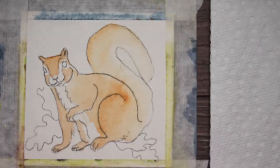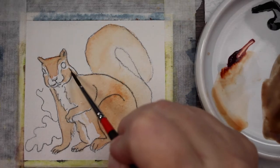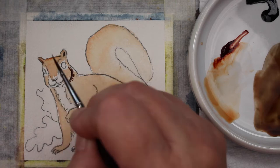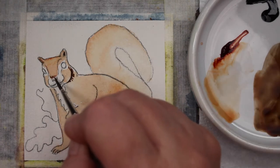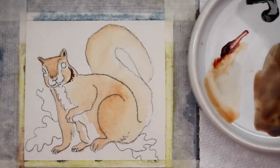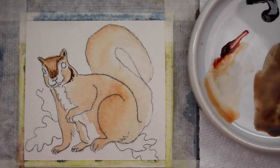I've got that first layer down. Now I'm taking a little bit darker brown and starting to add it around his cheeks and around his head to give a shadow. You can use sepia, burnt umber, or mix the brown from the first layer with a little black or a darker blue to make it darker. Just use a darker brown, whatever you have on hand.